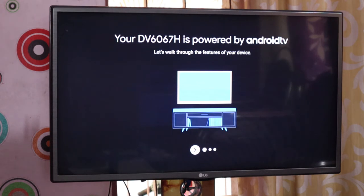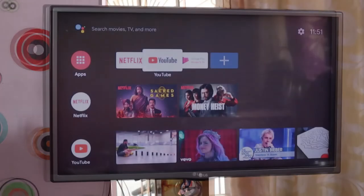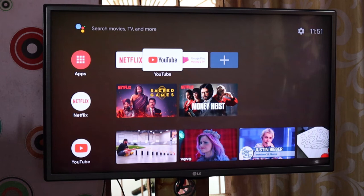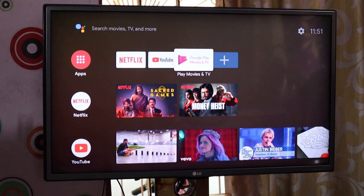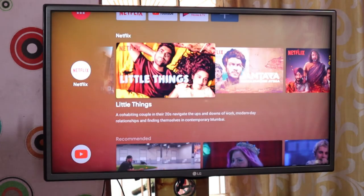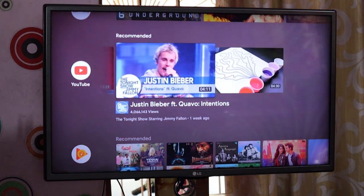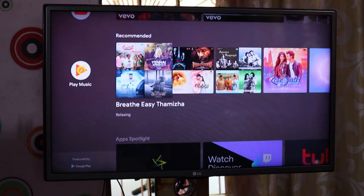It is provided by Android TV. We have the setup complete. We've got Netflix, YouTube, Google Play, Movies and TV. There are also options in Netflix and recommended content on YouTube and Play Music.